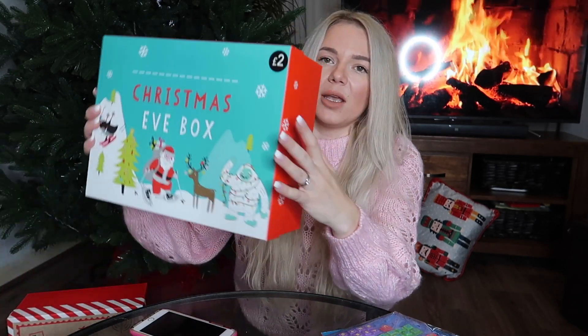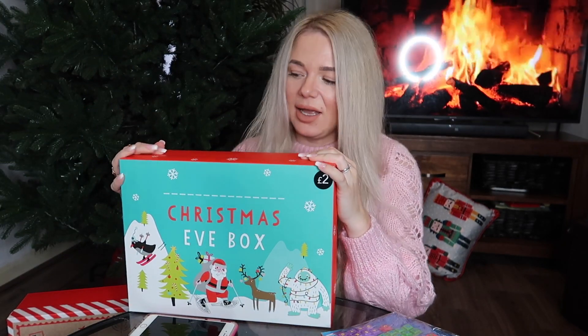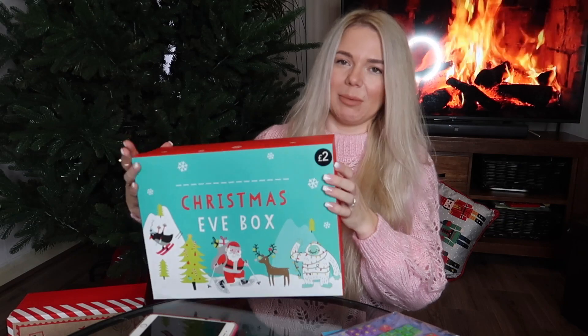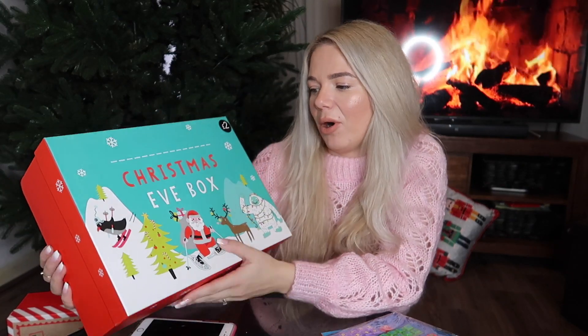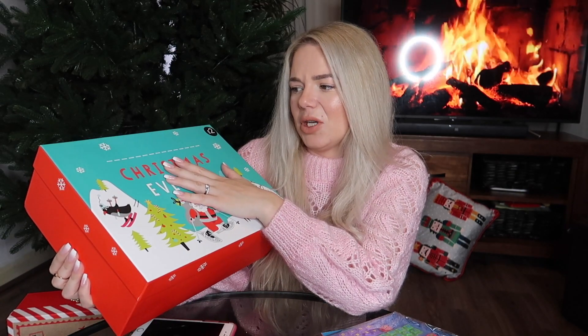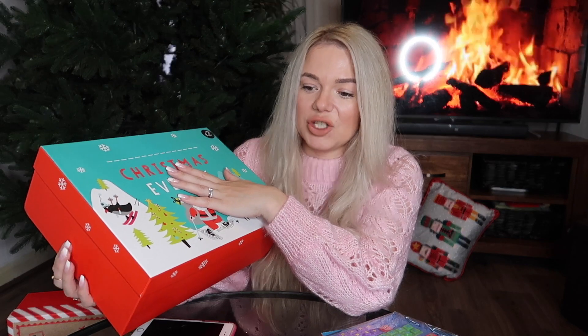What I got is two of these Christmas Eve boxes from Asda — they are two pounds each. I need to remember to remove the label. I know it says Christmas Eve box, but the children receiving these will probably get them after Christmas now, due to the lockdown changing the collection times.